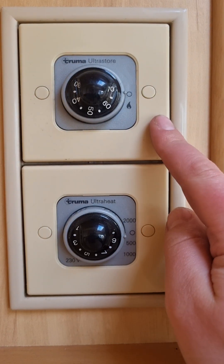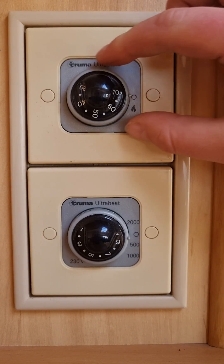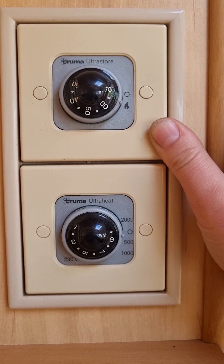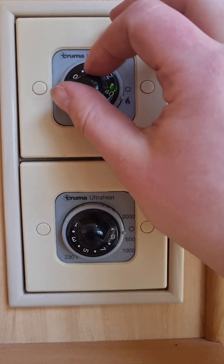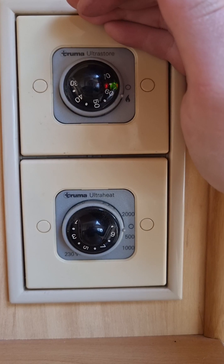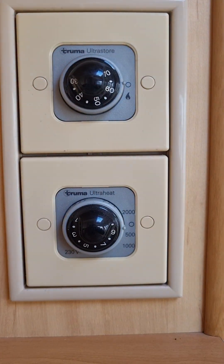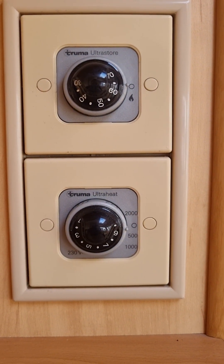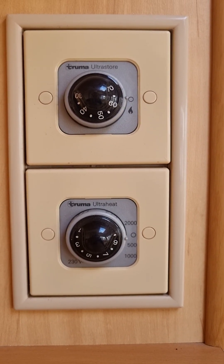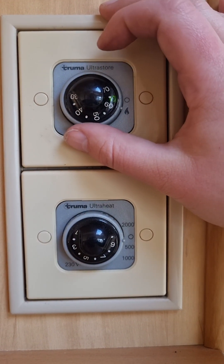Just above your little dresser area on the left as you come into the van, you've got the controls for your water heater on gas and your room heater on 240-volt. When running your water heater on gas, turn the outer dial to the little flame. You'll hear a click underneath the front seat — that's your water heater trying to ignite. You can adjust the temperature from 30 right around to 70. If a little red light comes up, that means the water heater has failed to ignite on gas. Turn it off, check your gas bottles are connected properly, check they've got enough gas in them, and check that the little travel cover on the outside has been removed. Once you've checked those three things, turn it on and you should be good to go.